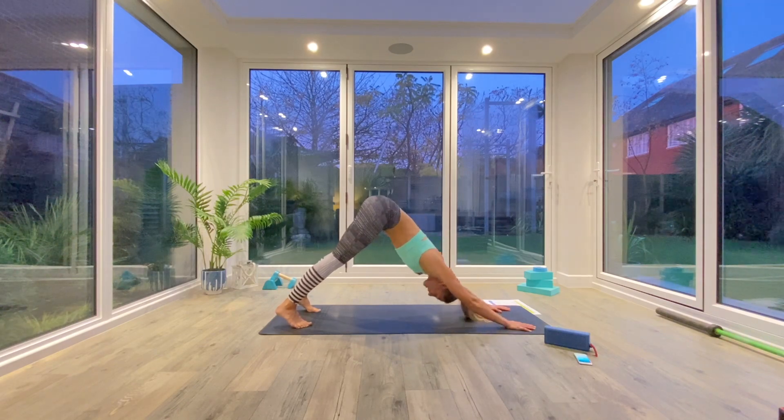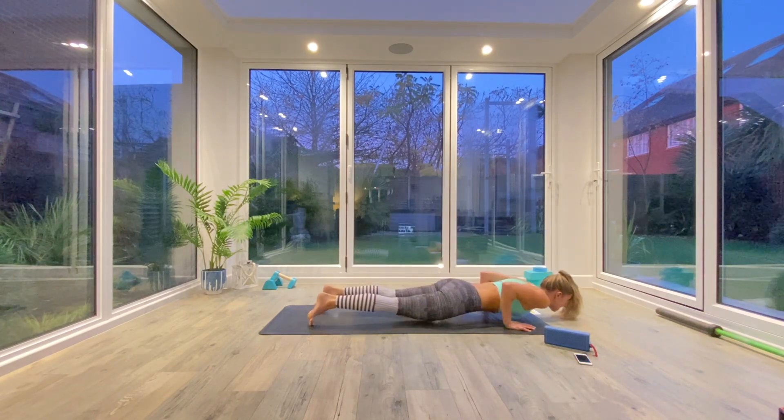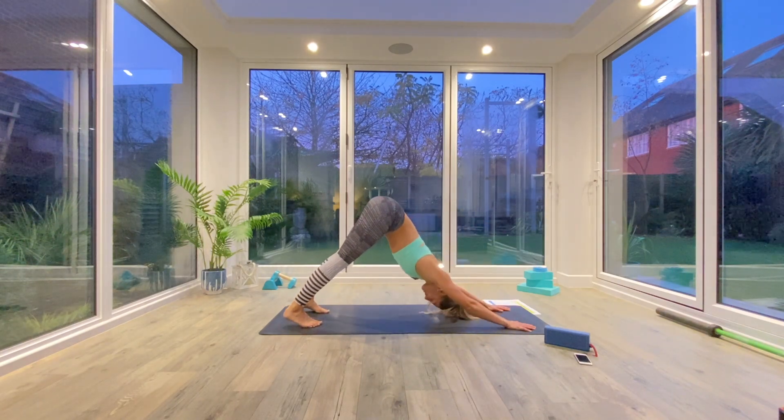When you're ready, we're going to inhale to roll forwards to high plank, exhale low plank or knees, chest, chin. Inhale to press up to cobra, and then exhale as you press back to down facing dog.